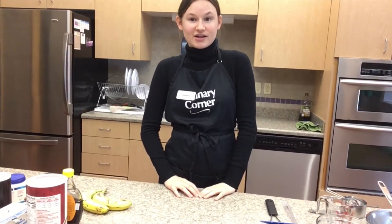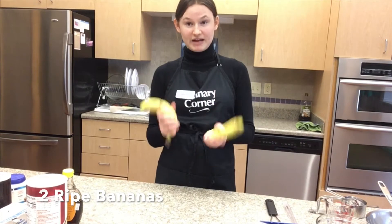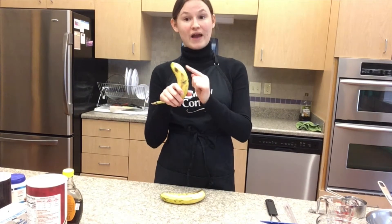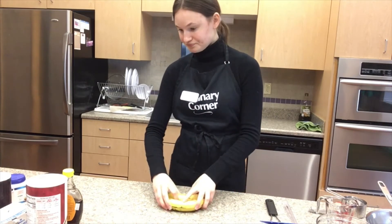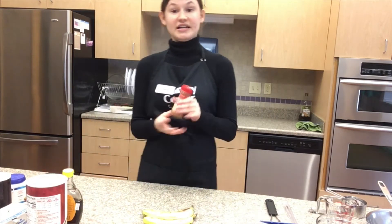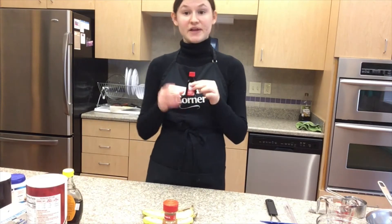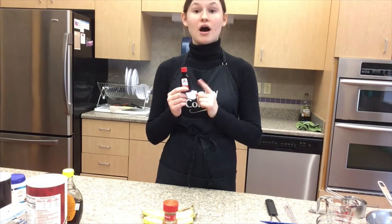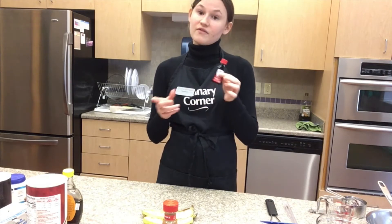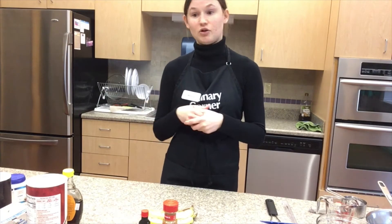First I'm going to walk us through the ingredients. You're going to need two ripe bananas. Ripe bananas are usually brown and spotty, kind of like when you're making banana bread. Then you're going to need ground cinnamon. Next, pure vanilla extract. Although vanilla extract can sometimes be expensive, you can use artificial vanilla extract and it will do the exact same thing, which can help when trying to save a little bit of money.